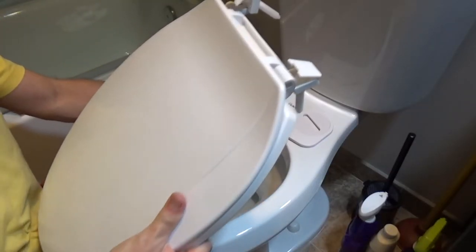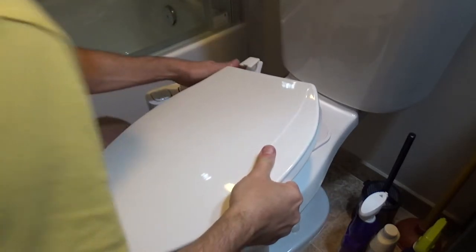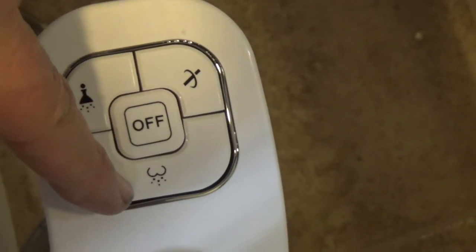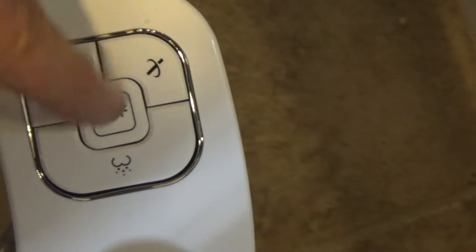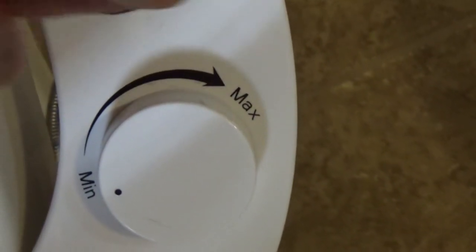I have an elongated seat so I'm going to put the seat connectors right through those holes. Now while you're going to be sitting on the toilet, this is the attachment on the right-hand side. This button is for the back, this is for women, and this is the self-cleaning option. Then there's the off button and pressure adjustment from minimum to maximum.